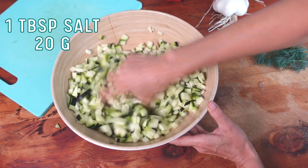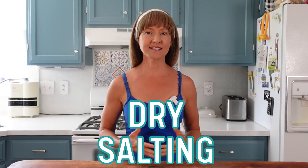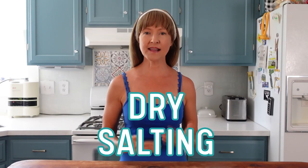Give it a toss with your washed clean hands to incorporate it. This method is called dry salting. Instead of pre-making a salt water solution that is poured over the vegetable once it's inside the jar, the vegetable instead makes its own brine. The salt we just sprinkled over the zucchini will begin working to draw off that water from the vegetable, hence creating a salty zucchini juice which will be used as the brine for this ferment. The salt will be doing its job on the zucchini while we prepare the other ingredients.